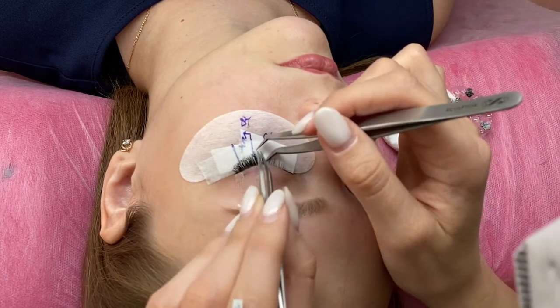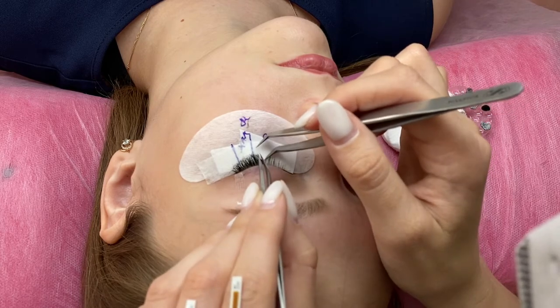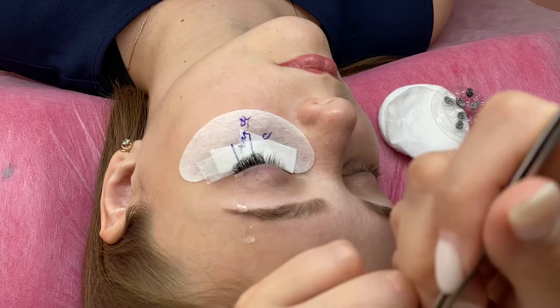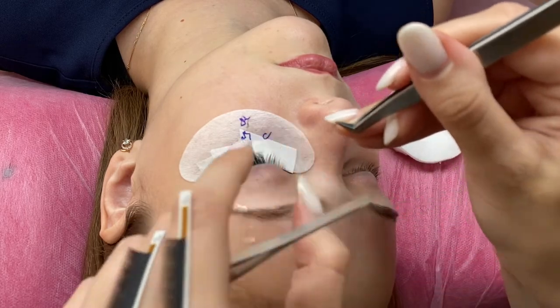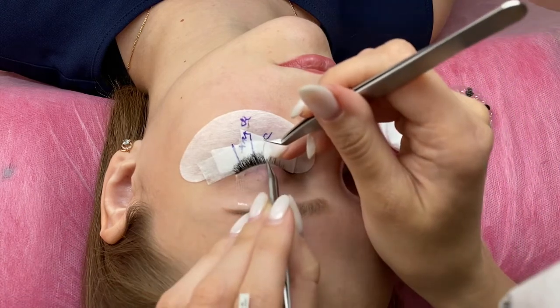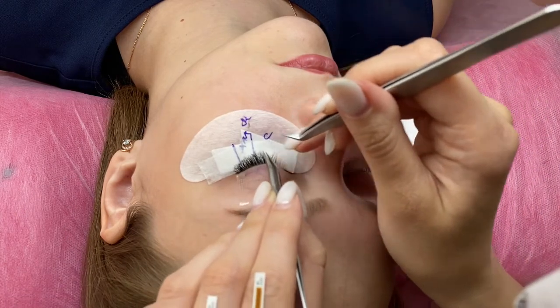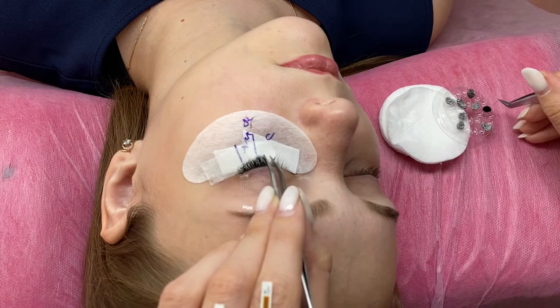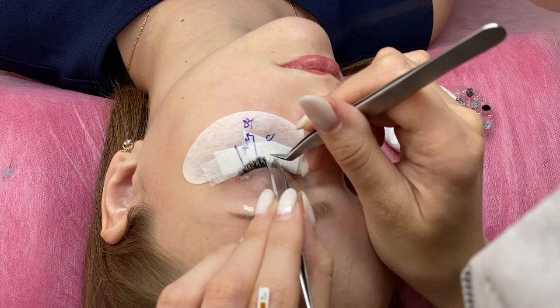I saw that some artists put glue on their finger — it's called a ring plastic glue holder. It's comfortable, yes, but it's dangerous because the glue is too close to you. I don't like this way. Put fans deep on the glue and stick.